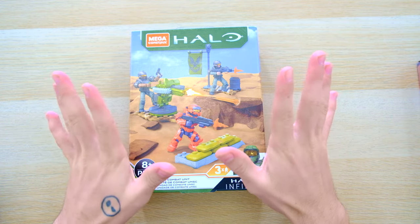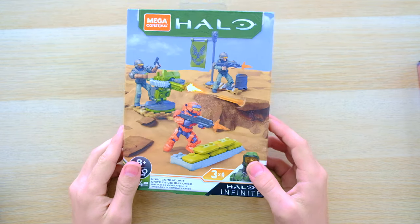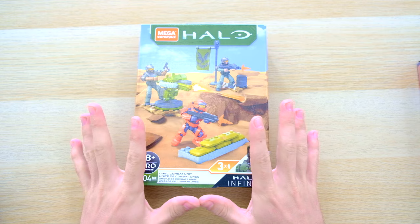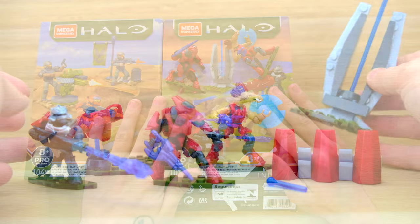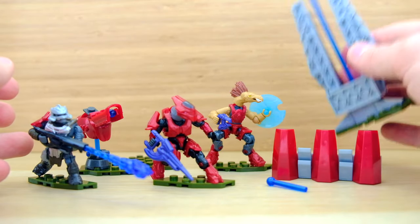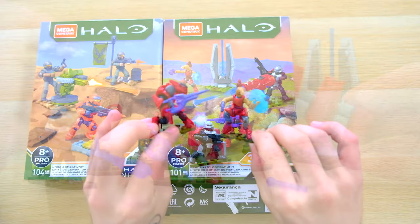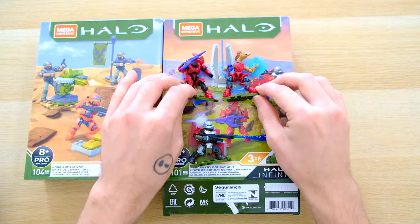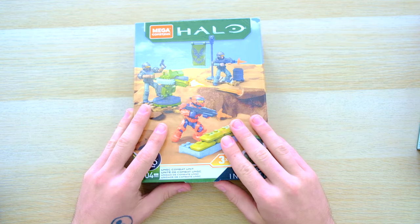Hello once again YouTube and welcome back to The Domain. We have got the UNSC Combat Unit - this is part two actually. In the first episode we unboxed the Mercenary Combat Unit. At first I was a little skeptical about that set because they only have three figures compared to the old fire teams that had five, but they did impress me after all, especially the Jackals - they are really epic figures. But today we've got what I think will be an easier sell for me: the UNSC Combat Unit.